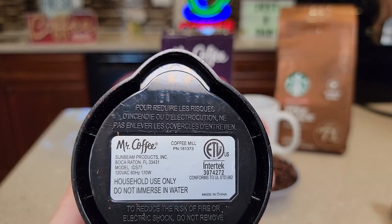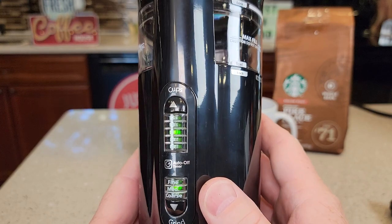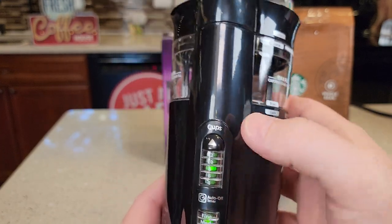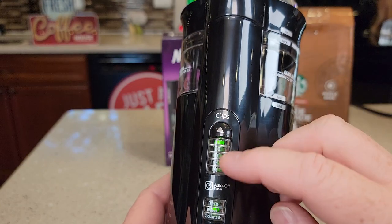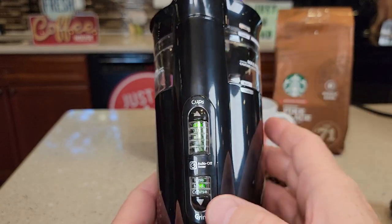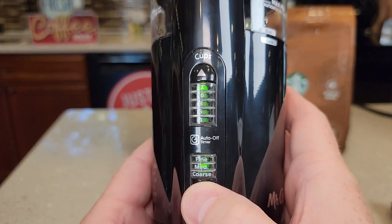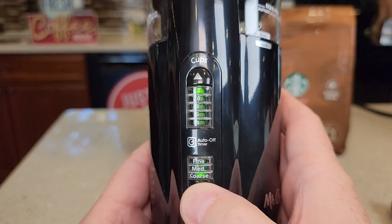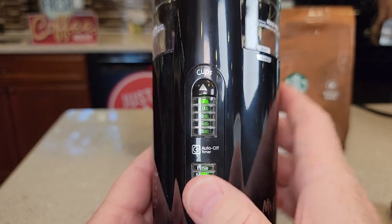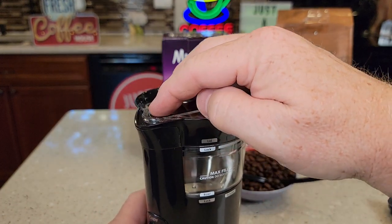Here's what the bottom looks like — you can wrap the cord up inside. It's 120 volts, 60 hertz, 170 watts. It has LED lights that light up. With it plugged in, you can change the cups: four, six, eight, ten, or twelve cups. For grind size you can cycle through coarse, medium coarse, fine, or medium.